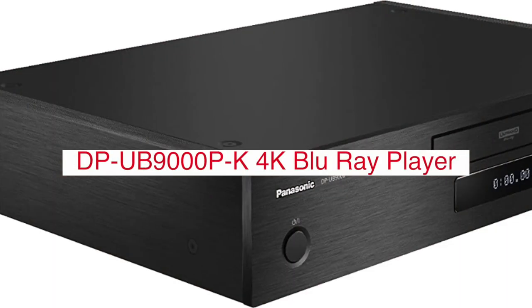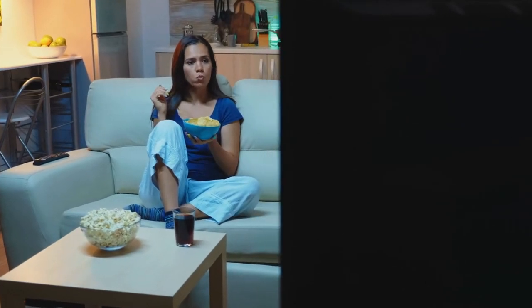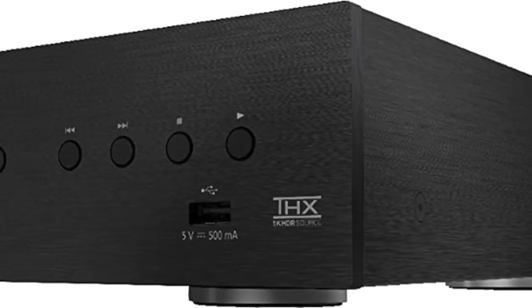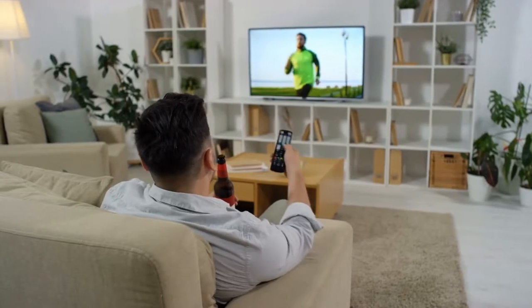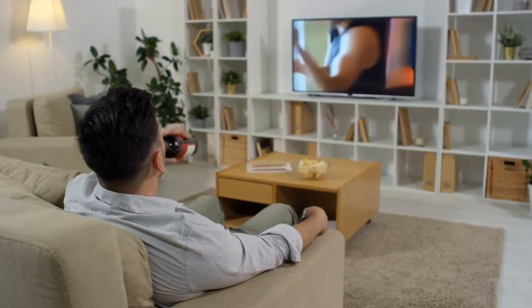The DP-9000PK region zone code-free 4K Ultra HD Blu-ray player with ORE is a great way to upgrade your home theater system. With its region-free capabilities and built-in media player, the DP-9000PK will play all your favorite movies and TV shows on any of its available inputs. It has Bluetooth capability and Wi-Fi connectivity, so you can watch whatever you want without having to worry about cables or wires.